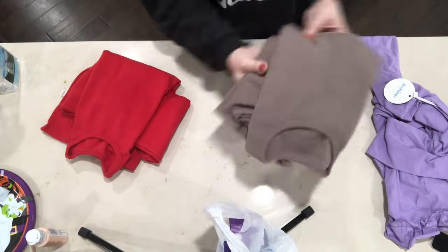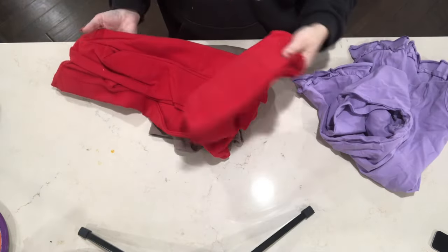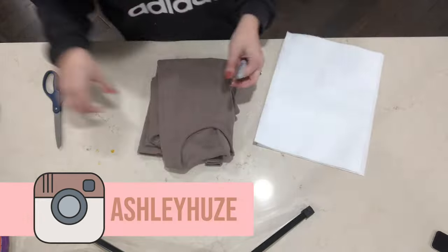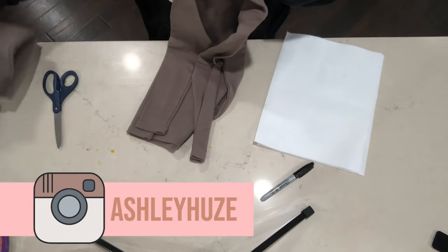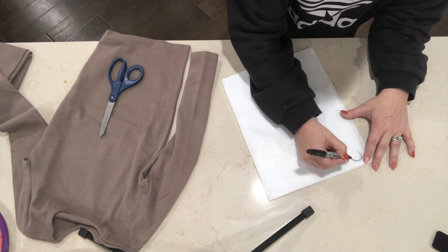For each of these costumes I just picked up some pajamas from Amazon, and I'm sure you guys could find these really anywhere. I found a plain red pair, a plain gray pair, and then I found a light purple dress. So if you can get your hands on those items then you are good to go.